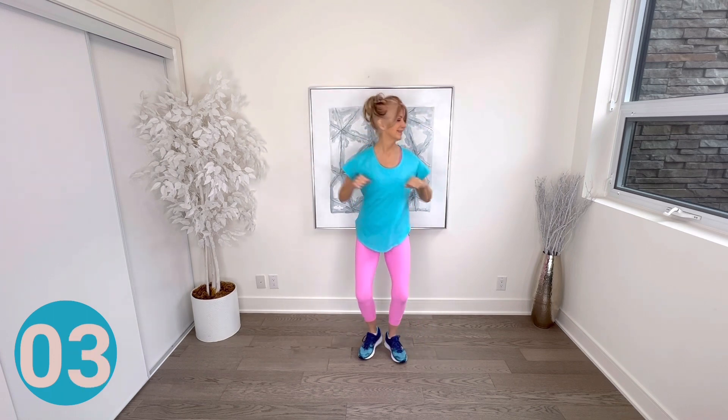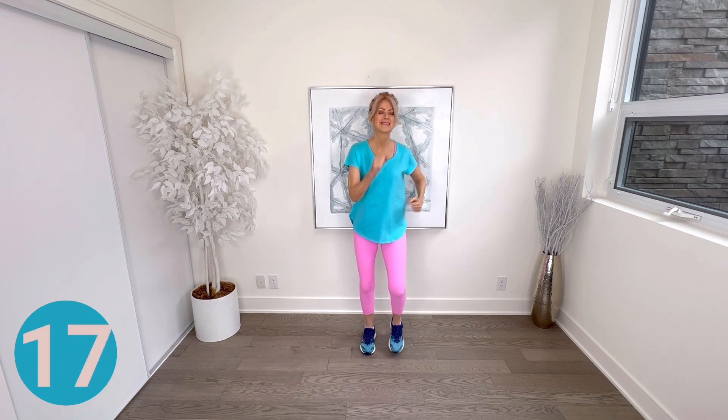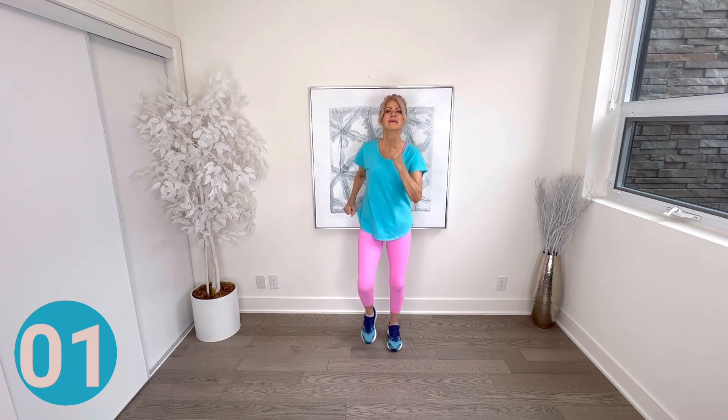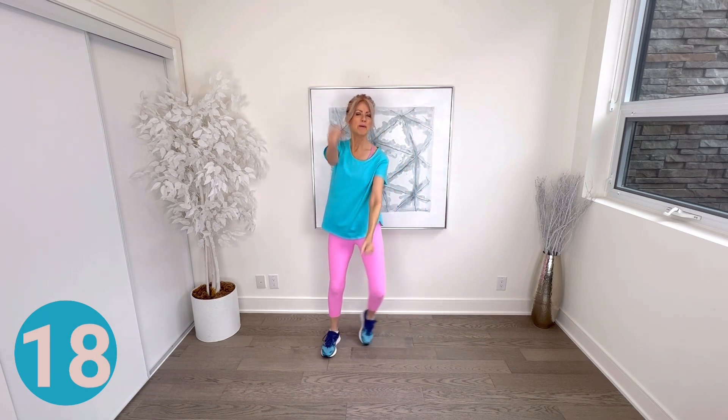Walk on spot — pump up those arms a bit more now because we're about to pick up the pace and start working harder. Music change — tempo picks up and we take a step to each side starting with the right. Legs step to each side, then add go-go arms straight in front. Now we're really pumping it up — you can feel your energy building, getting ready for a great cardio workout.